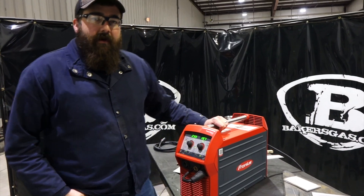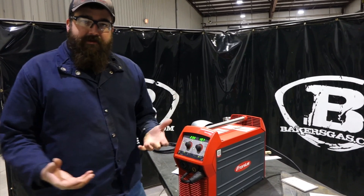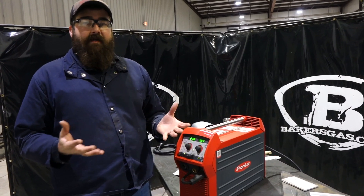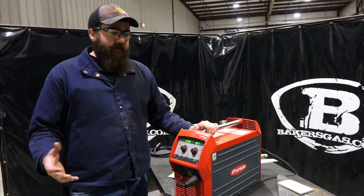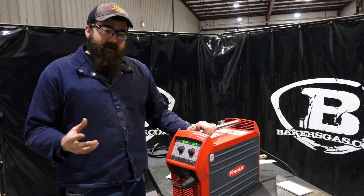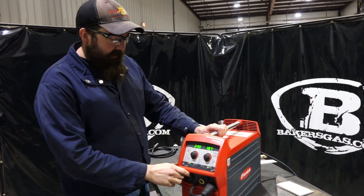Hi, I'm Andrew with Baker's Gas. We're here today with the Transteel 2200. We've had a lot of questions on this unit and I'm just going to answer some of the most frequently asked questions on this Transteel 2200. A lot of good feedback coming from this machine — people seem to love it. It works really well, and it's just some of the idiosyncrasies of this machine that we're going to go over today. So let's dive right into it.